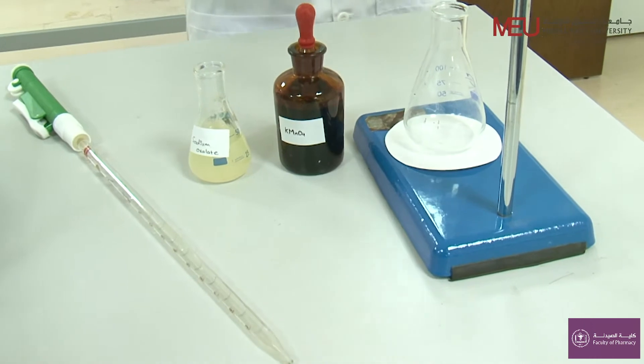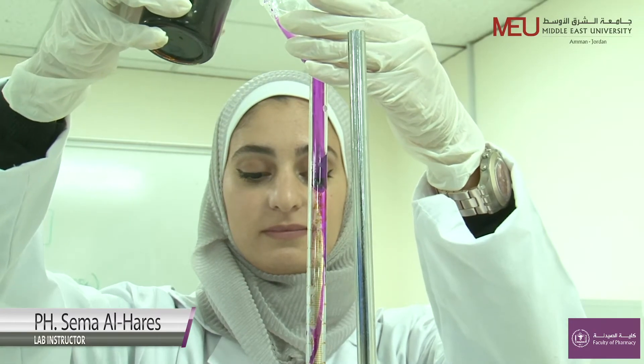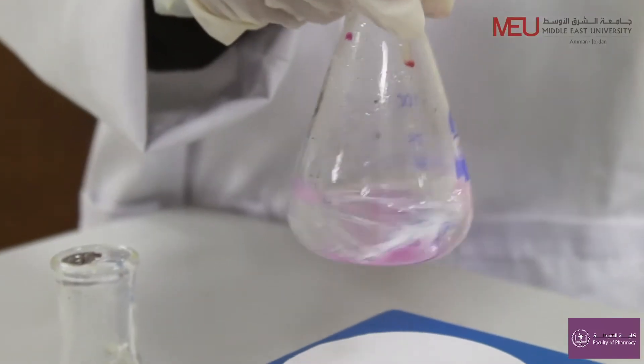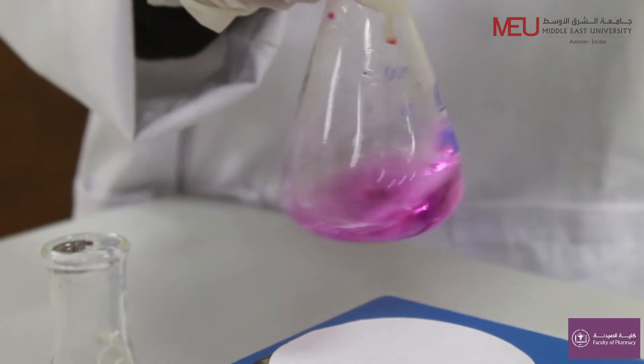Welcome to Redux Titration Procedure. Redux titration is like the acid-base titrations that you've done before, but instead of an acid and a base, we just react a reductant and an oxidant.